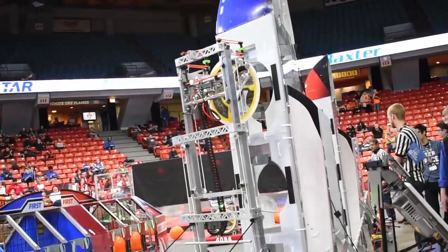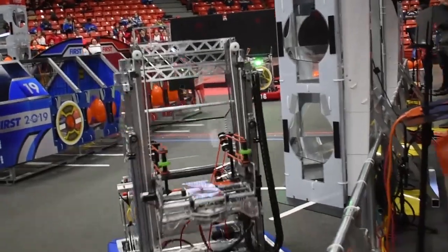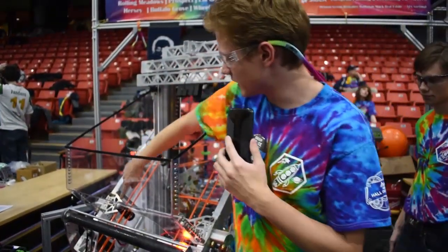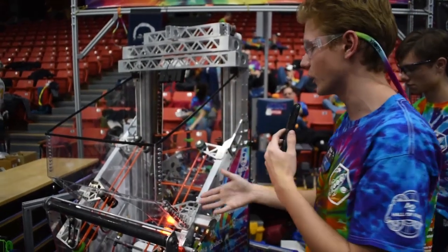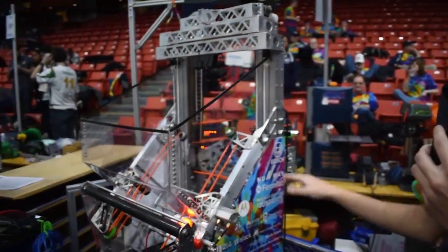We have a nice hopper system here that's able to get balls from the player station. It's nice to have a huge area here for good placement of the balls. These hoppers move in and out to make a bigger space for the balls to go into, so we can easily transfer balls from the player station.